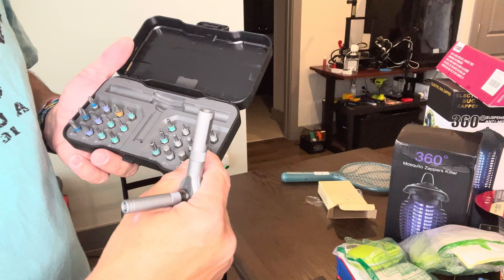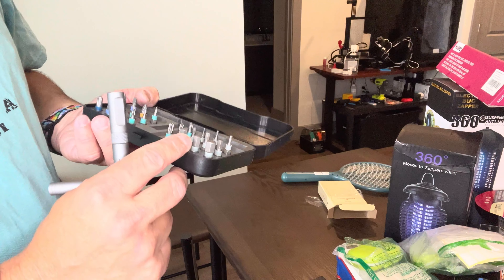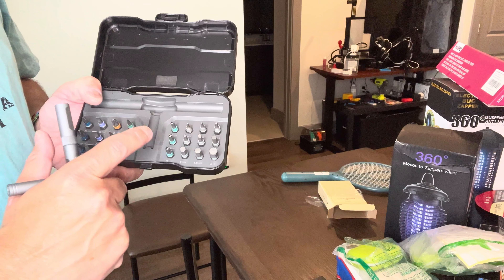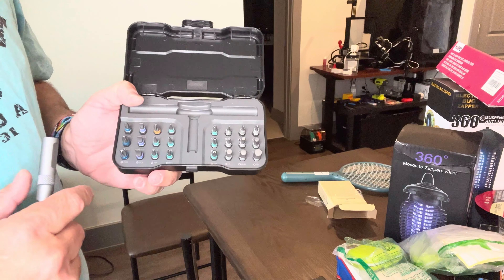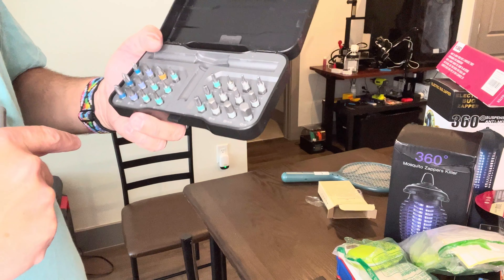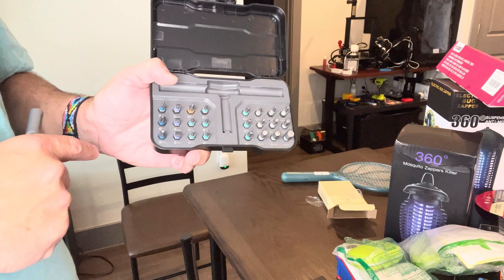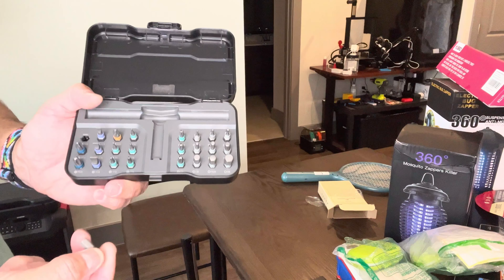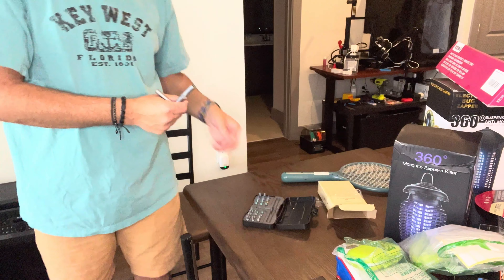These are all the different bits — you can see what we've got in here. There's a big square one for larger fasteners, some star bits, and tiny little bits as well. You can see the different ones — they've got numbers and model names on them so I can look online. Here's the small Phillips head screwdriver bit.